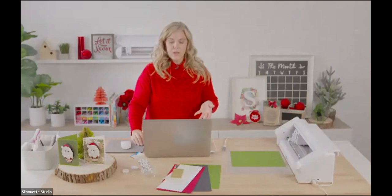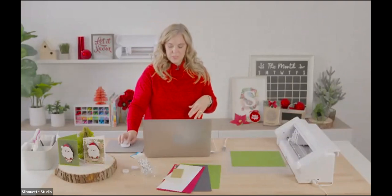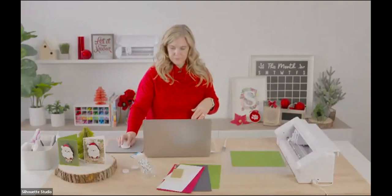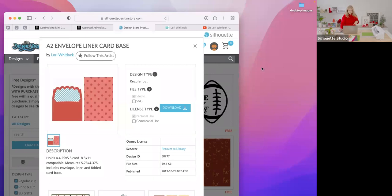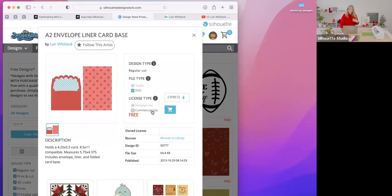If you don't have a Silhouette machine, you can get the SVG file right here in the store. There's a button to download the SVG file — it's still free. I also have all these files in my shop as SVGs as well, but you can get them right here through the Silhouette Store.